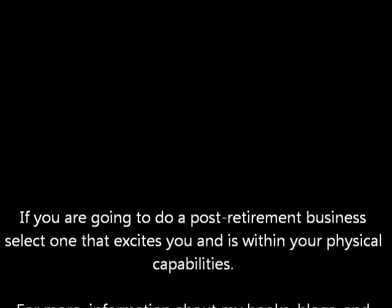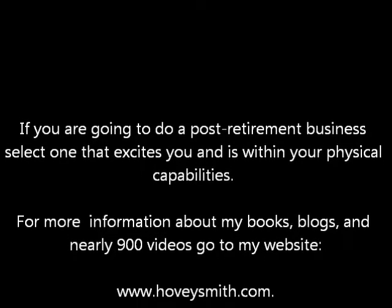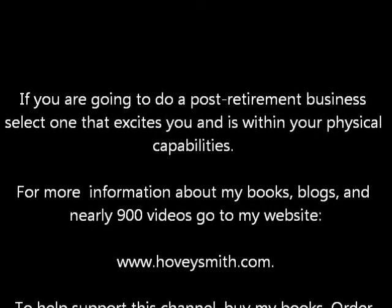For now, this is Hovey Smith, reminding you to hunt what you eat and eat what you hunt. Be legal, be ethical, be safe. If you're an older guy and you want a post-retirement business, select one that really excites you and is within your physical capabilities. For more information about my books, blogs, and nearly 900 videos, go to my website, www.hoveysmith.com.